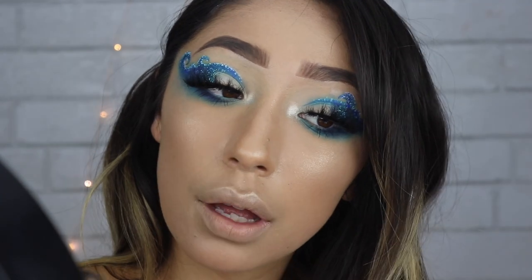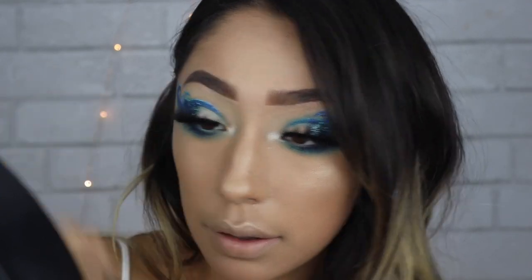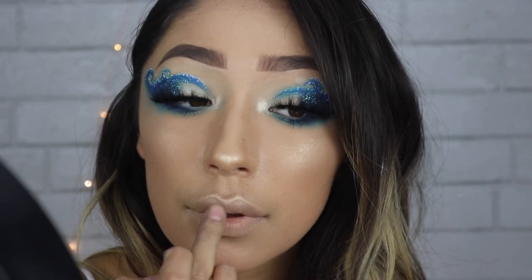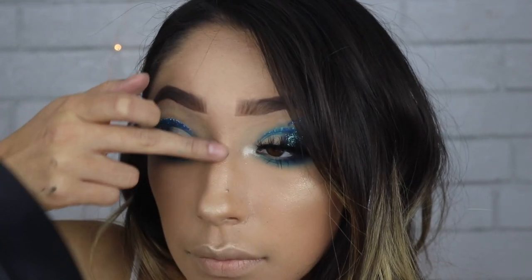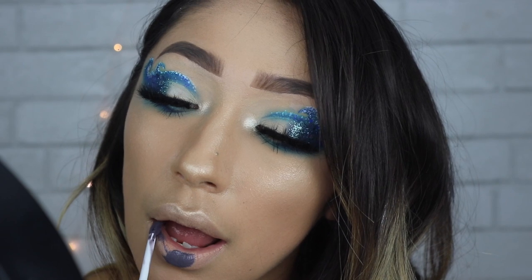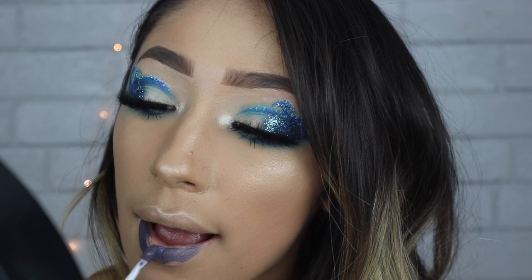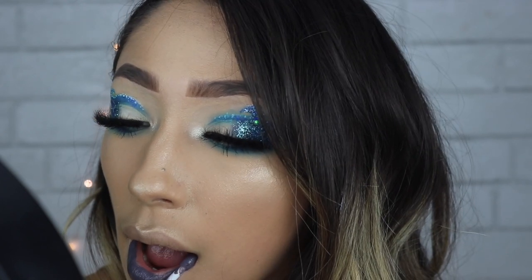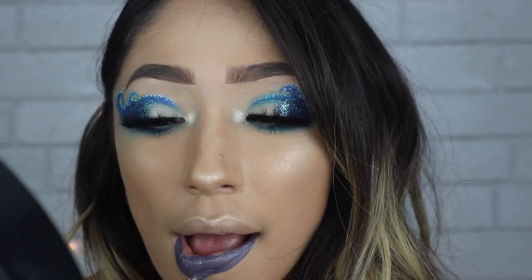By the way, the color Face in this palette as a highlight is everything — he literally snapped on this palette, I love it so much. Lastly, using the Classic Horror liquid lipstick from LA Splash in the color Werewolf, I'm just using this as a lipstick. I really like this color — it's like a grayish, purplish blue. So that's everything for the water element look!